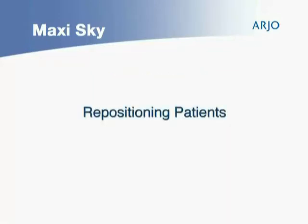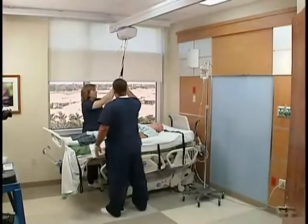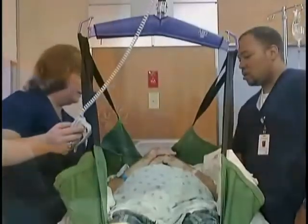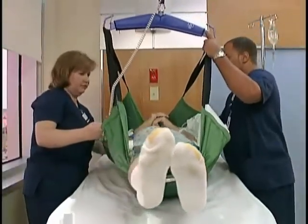The MaxiSky is also ideal for repositioning patients with a repositioning sling. Prepare the bed with a sling under the patient, and when the time comes to move the patient up in the bed, connect the straps to the hanger bar. Elevate the patient and allow momentum to slide the patient up in bed.